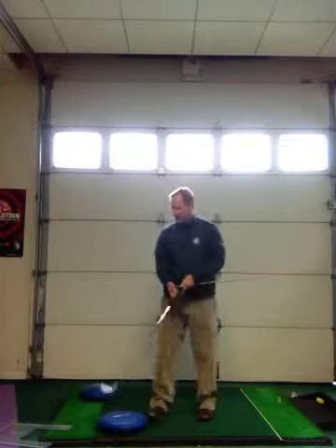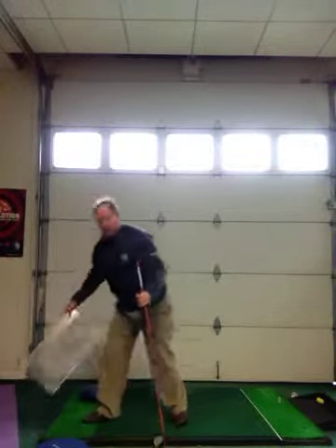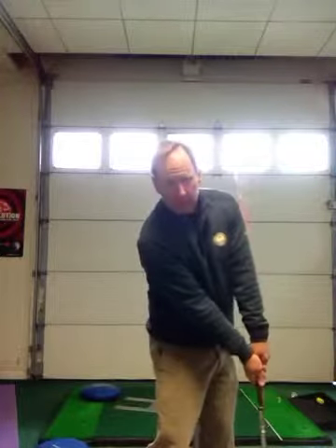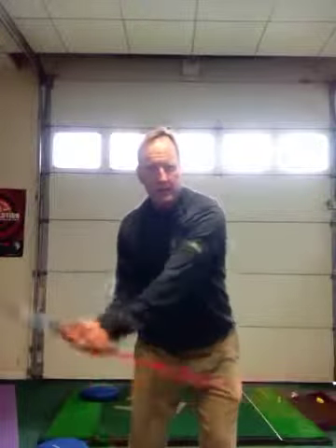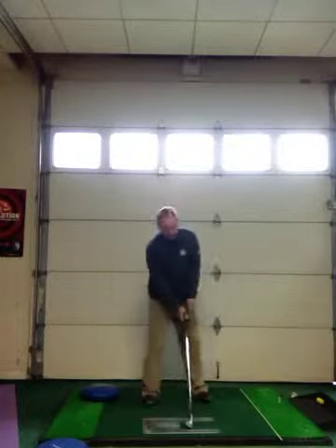The final drill that will help you is again — take an alignment rod, hold it in your left hand and hit some punch shots. If you don't hit your rib cage, then your impact condition is good because you always want that handle in front of the left hip. Hitting some punch shots without early release, casting, cupping, or bending that left wrist — that's a great drill.